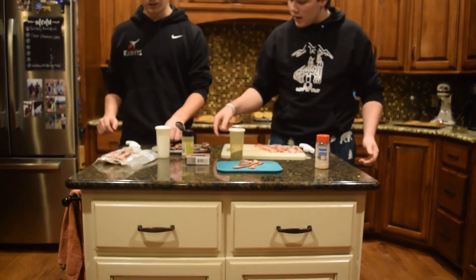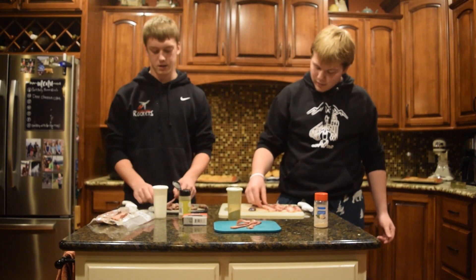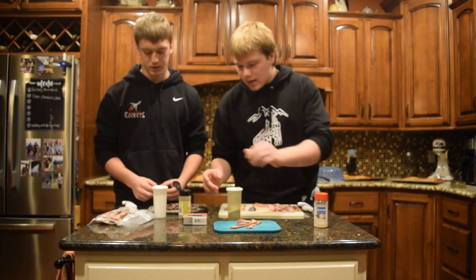Some of these bacon pieces are pretty small, so it's gonna be more like a bacon fold. But it should still be pretty good — these should be pretty tasty.